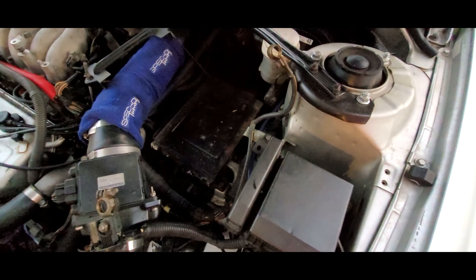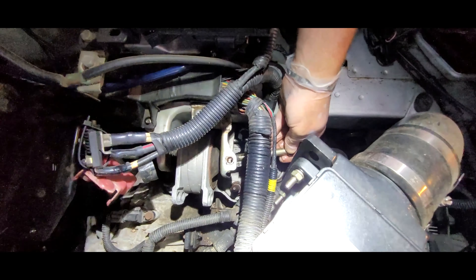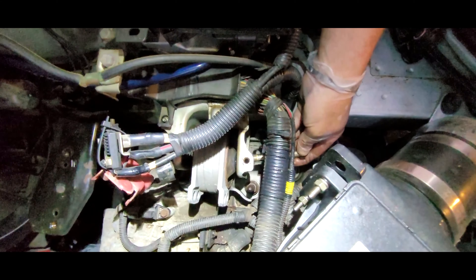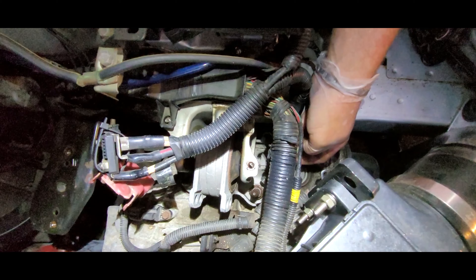To get to this transmission mount, we have to take out the battery, which I did here. I took off the battery tie-down, and now I have to take out the battery tray. Next, you want to pull this bolt out after you get the nut off the other side — everything's a 17mm.